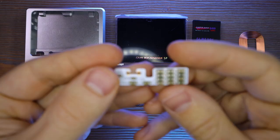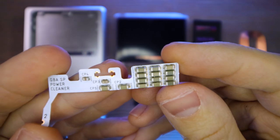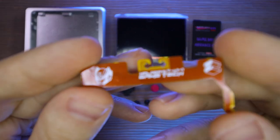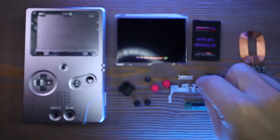One more part from Helder is his Flex PCB power cleaner. What this does is clean up the power signal running through your Game Boy Advance to remove any hissing or popping that you might hear in the speaker, especially with some mods like the IPS screen.